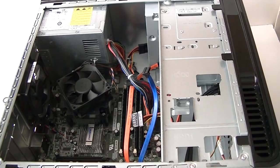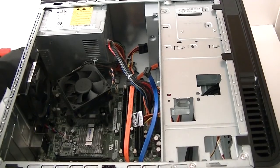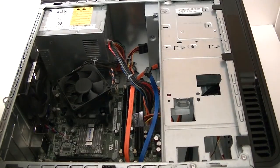Now remove the power supply. There's going to be four screws in the back — use a Phillips screwdriver in the back. Remove the screws here. Okay, removed all the screws and now...